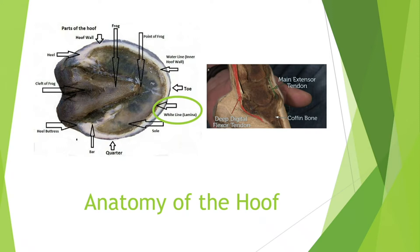On the right side is what actually causes founder. The deep digital flexor tendon and the main extensor tendon will be affected once the lamina separates, because it allows that coffin bone to move and creates more tension on those tendons. As you can see, the deep digital flexor tendon is a lot thicker than the main extensor tendon, so it will have more pull, which is what causes that rotation.